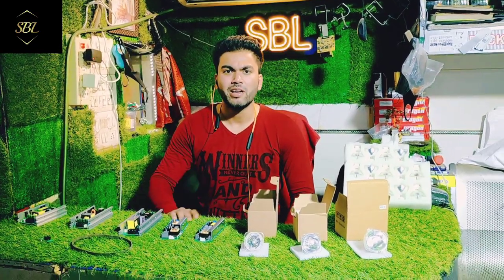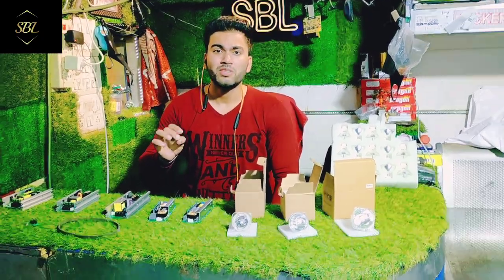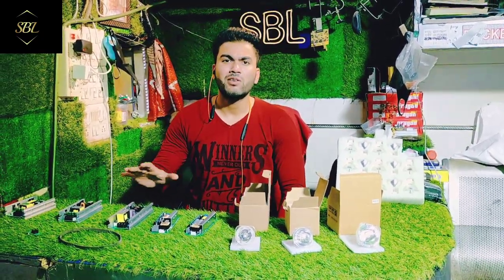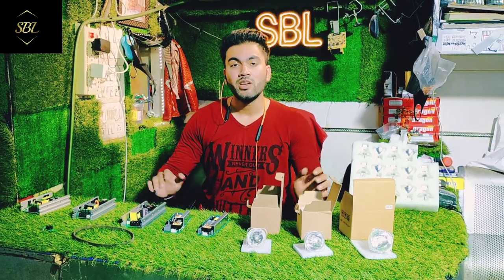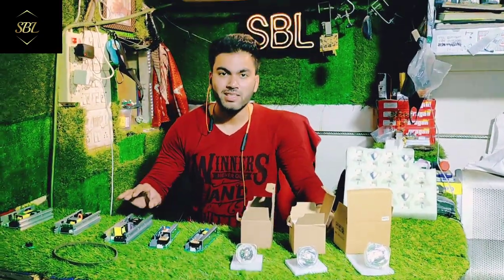We have also sold the spare parts — Sharpie, Ignator, Lamp, Supply — these are all available. In today's video, I will show you the details and the price.